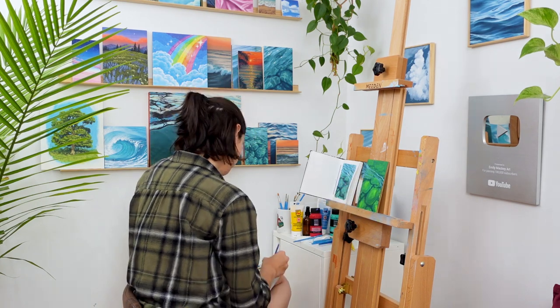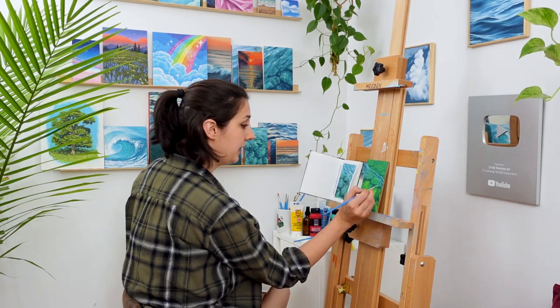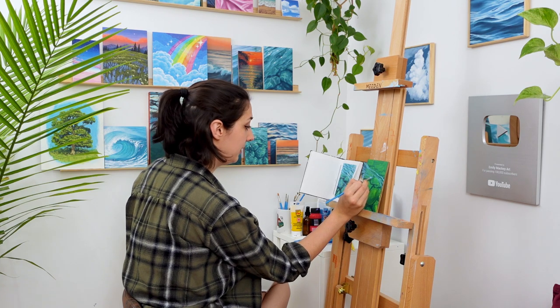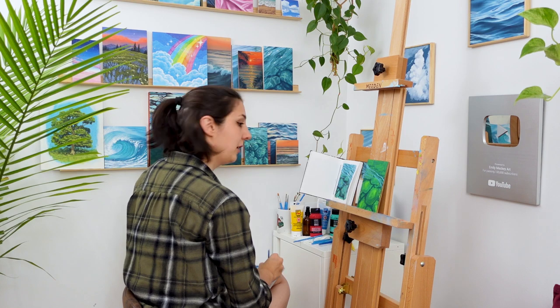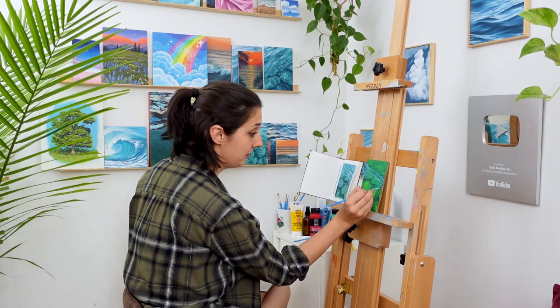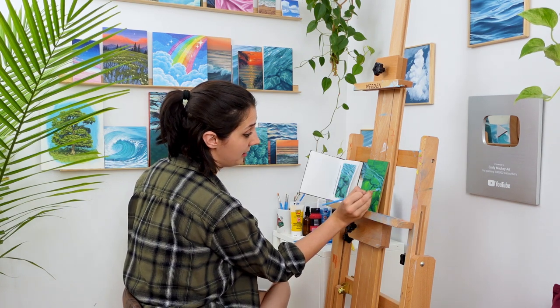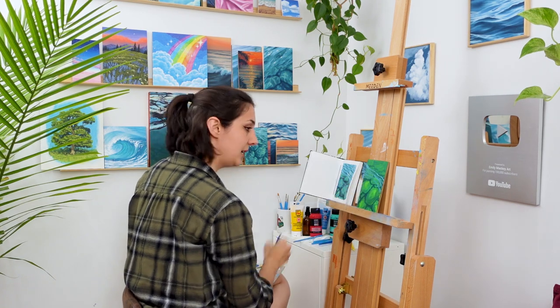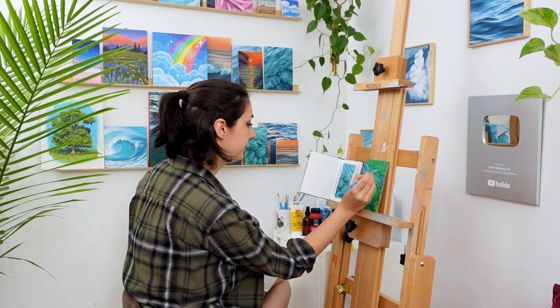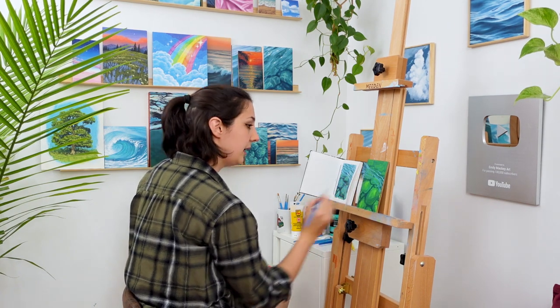Have a little patience with yourself because the more you work on painting water, the better you're gonna get. Working on this right now means you're developing your ability to paint water. It may not look perfect right now and that might be frustrating, but you are putting in the hours at this moment to be able to get to where you want to be. So don't give up — stick with me here for this one if you can.